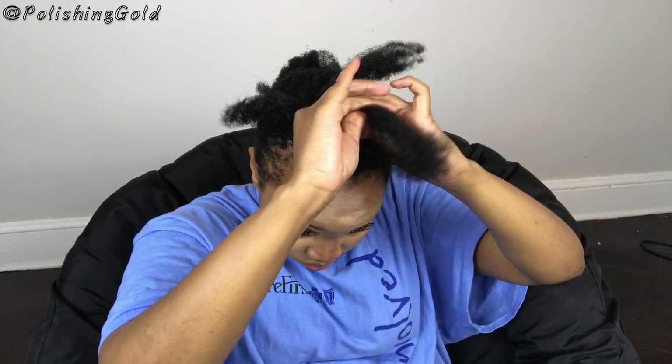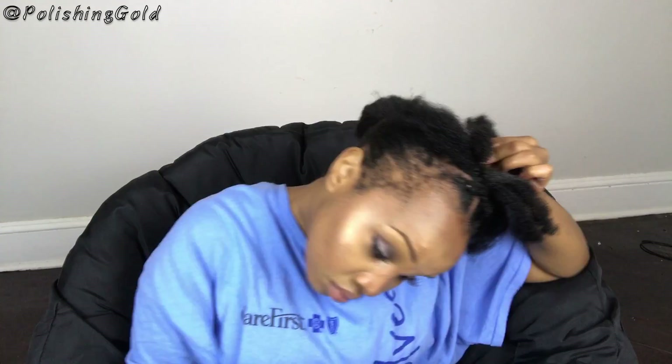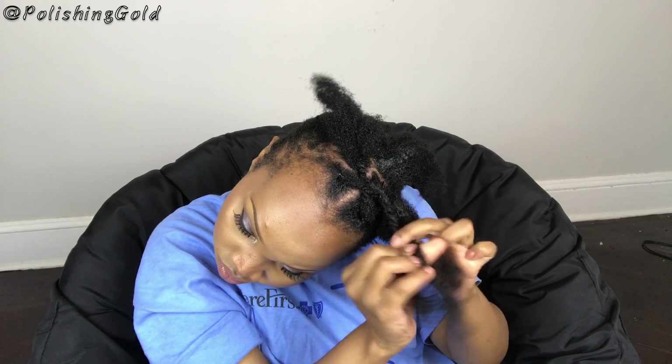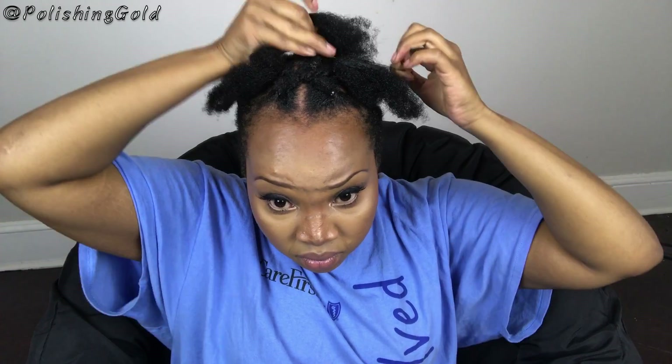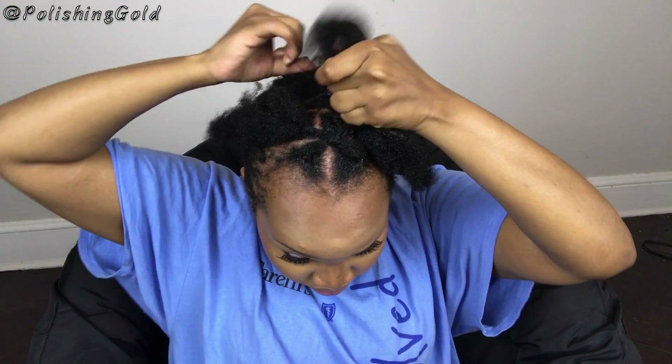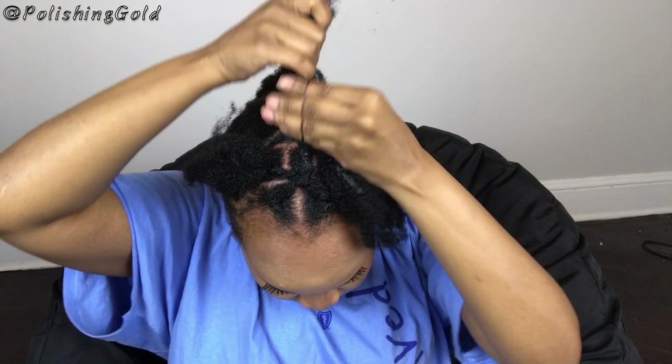I add a little more gel to that middle section and to the back section as well, then I twist it. All I have is that middle one — I twist it and attach it to the last little section at the back. There we go. We adjust that, tie it together — it's really simple.